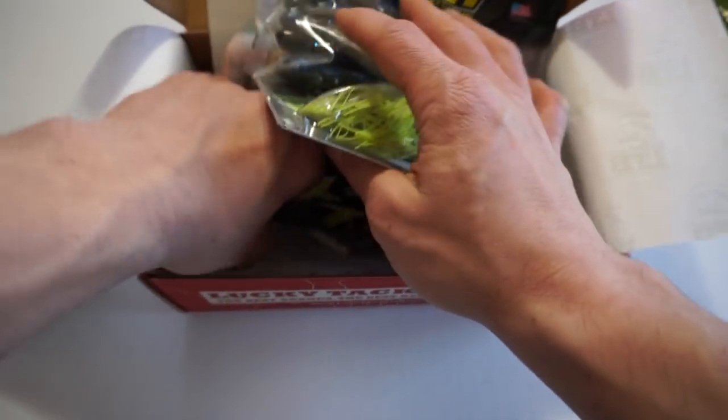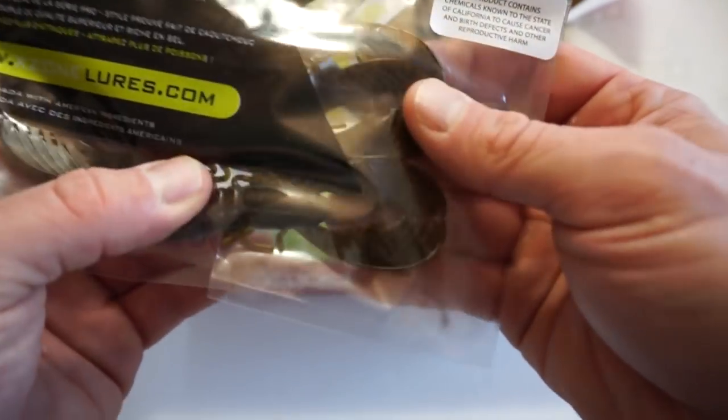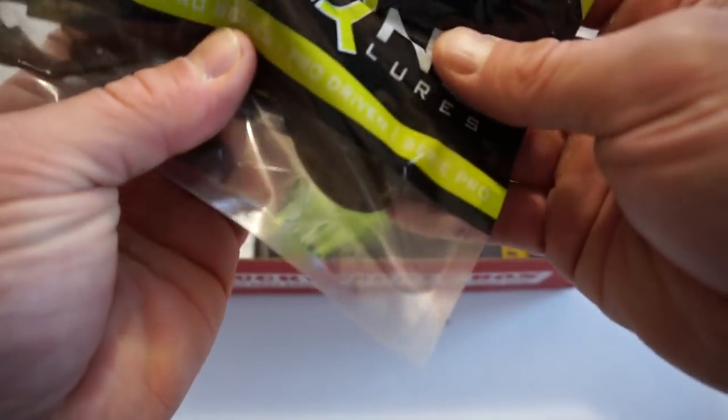Next up is the X-Zone Lures Muscleback Craw. I've never heard of these guys and I've never fished this before, so I can't tell you much about it. It looks just like your standard craw — I'd probably throw this on a jig trailer. Looks like it's Green Pumpkin. Not a bad looking craw.